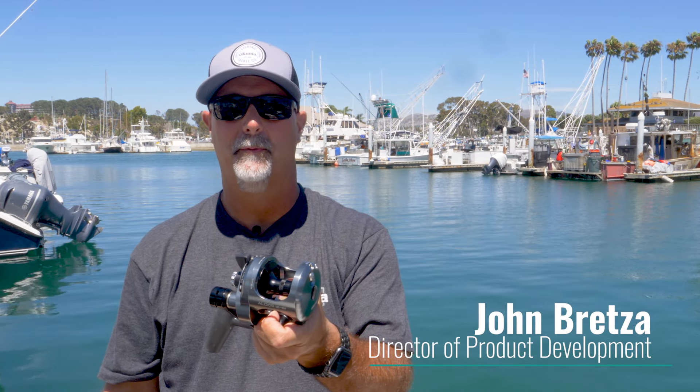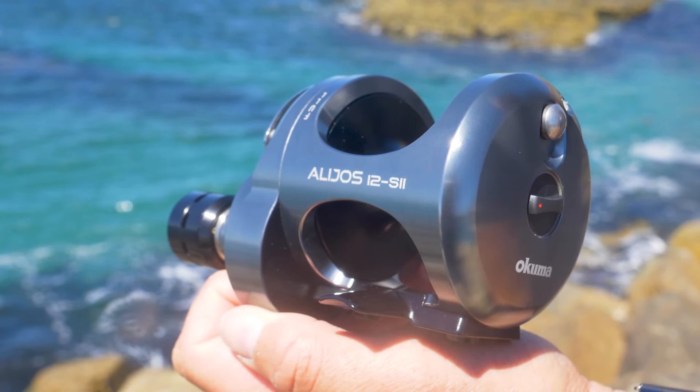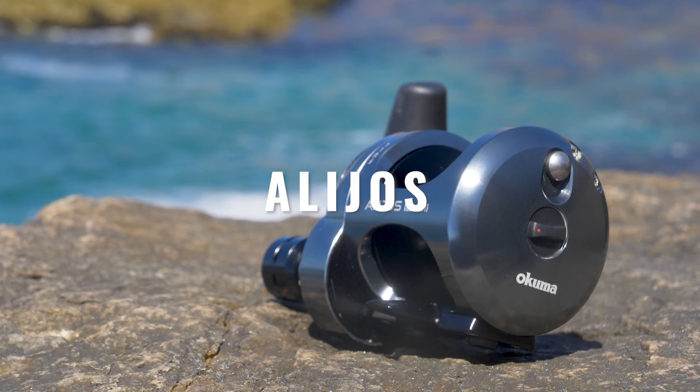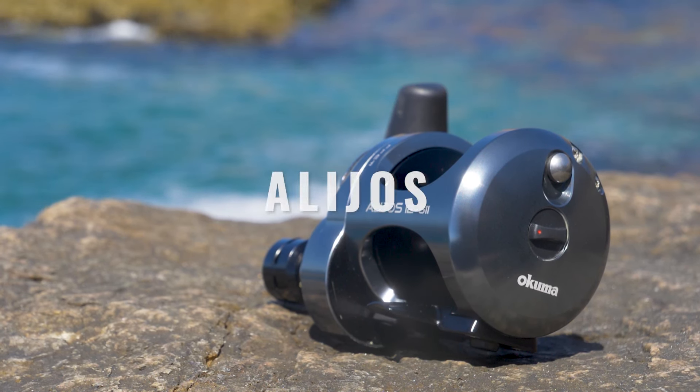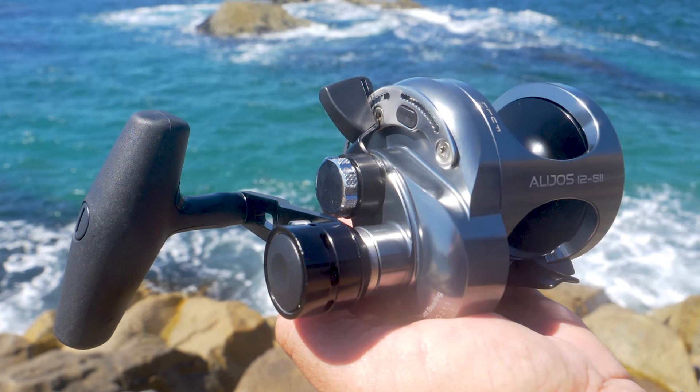Hey guys, this is John Bretza, Director of Product Development for Okuma Fishing Tackle. What I have here is the exciting new upgraded Alihos two-speed reels. For all you tuna guys, bottom fish guys, anybody that wants something that's super durable, heavy duty, but you can fish lighter tackle — this is it.